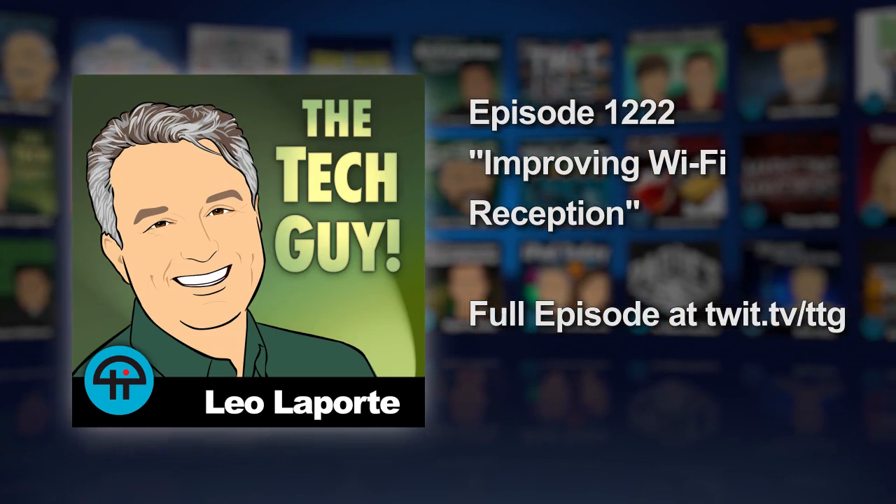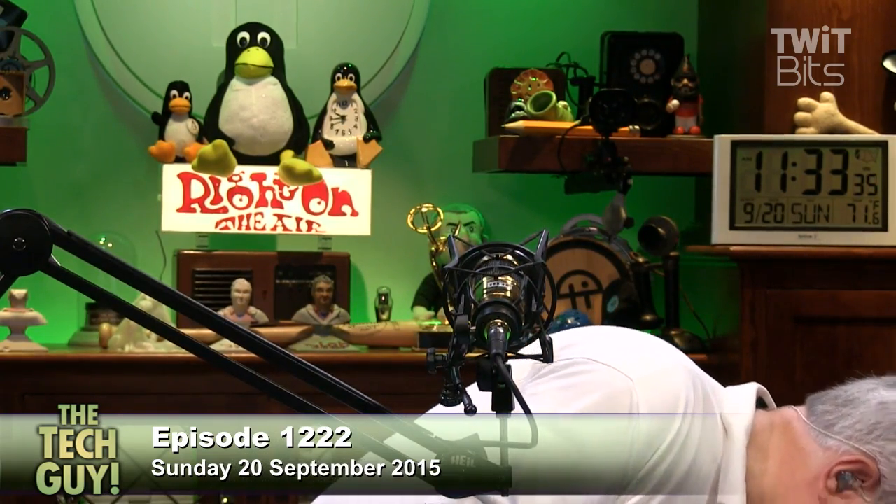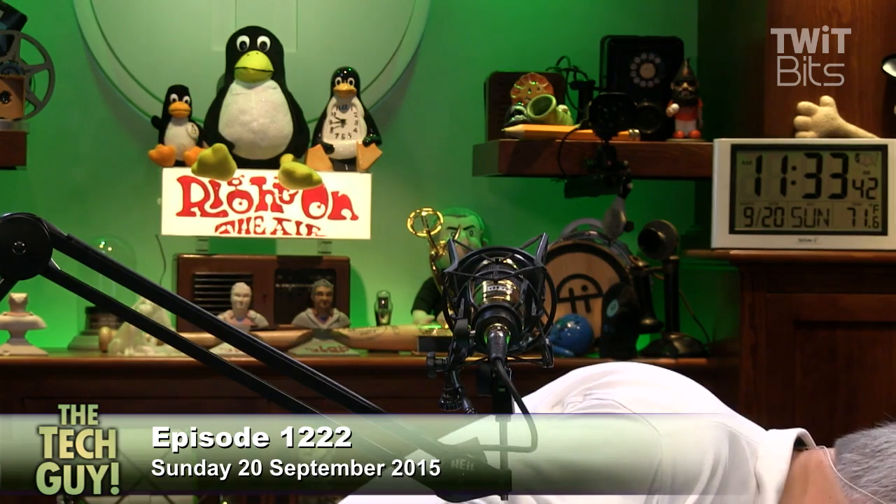Phillip is in Redwood City with our next call. Hi Phillip, how are you doing? I'm great. Welcome. Thank you, sir. Just had a question about Wi-Fi range extenders. I'm actually calling for my girlfriend. Her apartment, she's got an in-law suite living situation. Doesn't have access to the router — it's in the house, so the signal's kind of coming through the wall.